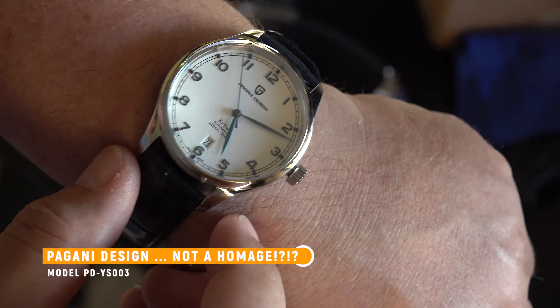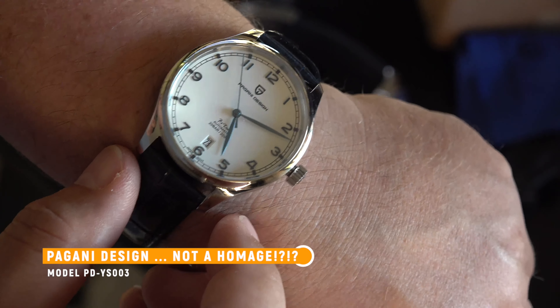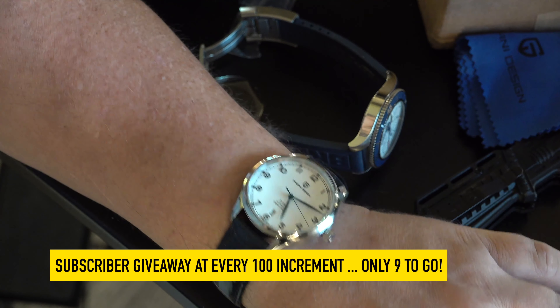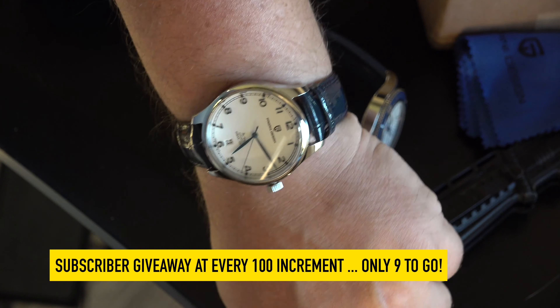My dad, when I was growing up, had a manual winding watch and he would lay it on the kitchen table every night. When he would wake up in the morning, he would pop it on and one of the first things he would do is wind it. I know it's more of a romantic notion, but I kind of like manually winding my watch. I know it sounds probably weird.